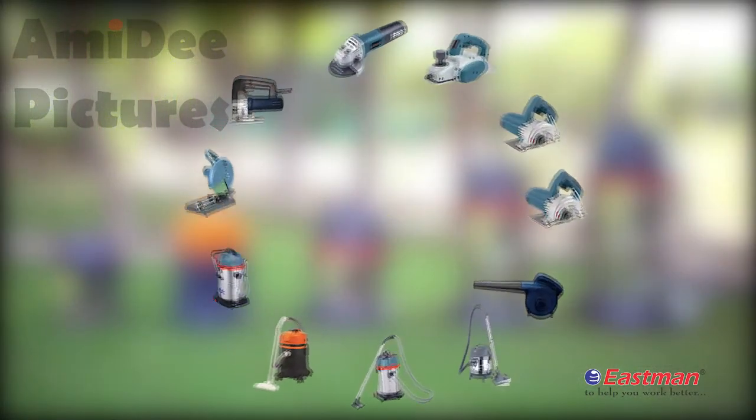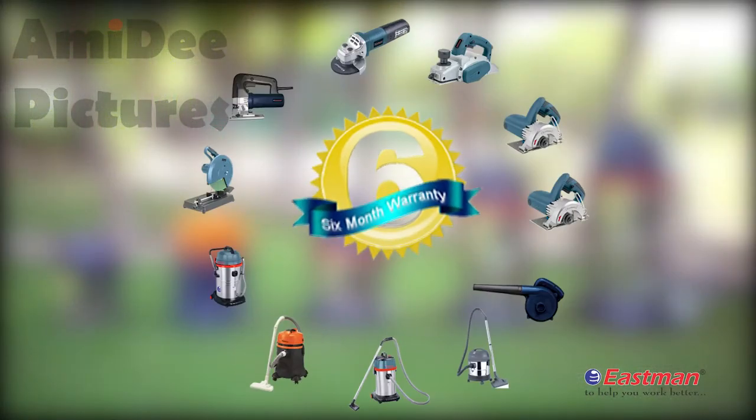Eastman offers a six-month motor warranty. Please read the complete user manual carefully before using.